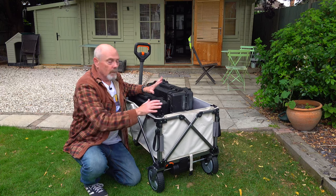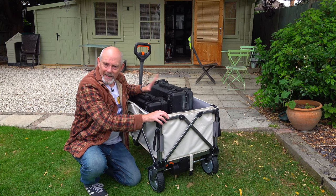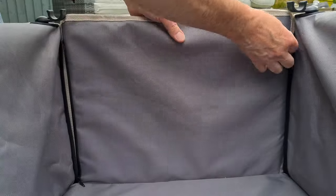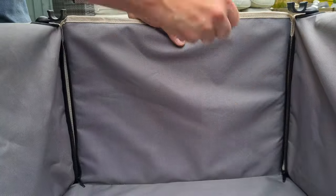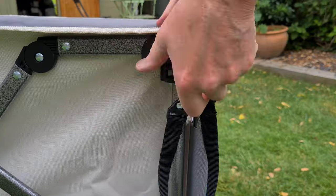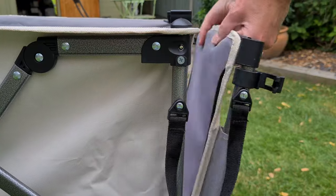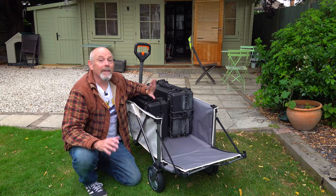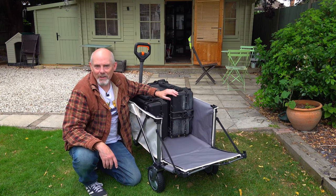As if it wasn't big enough to carry all your gear, this is actually a hatchback. You just undo these two zips in the back and unclip the side, and hey presto — you've got a hatchback for carrying even more stuff. It's a very neat feature.